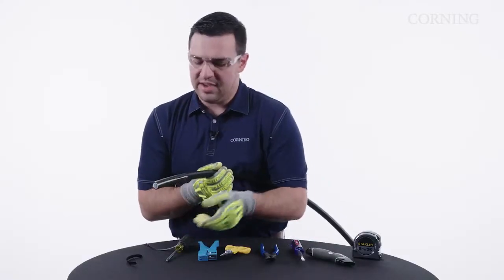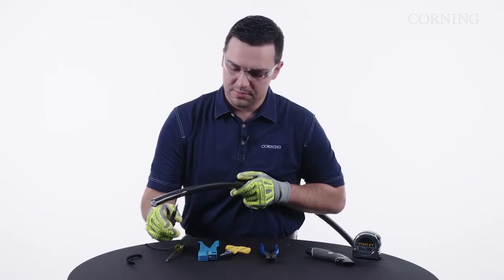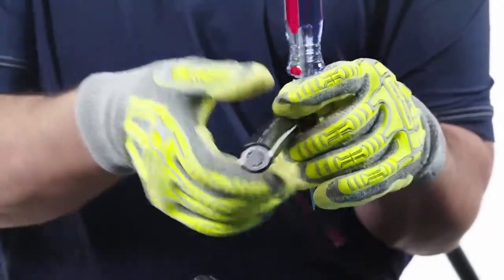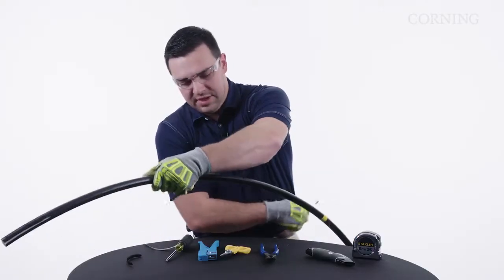Now we see we have access to our rip cords, so we're going to use our tool with friction tape to pull our rip cords. We're just going to pull into our vinyl tape and then pull the other side to the same place.